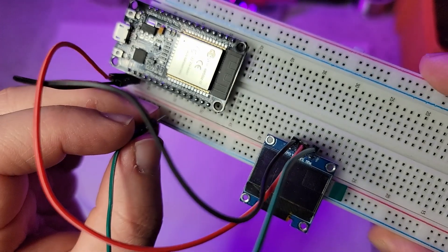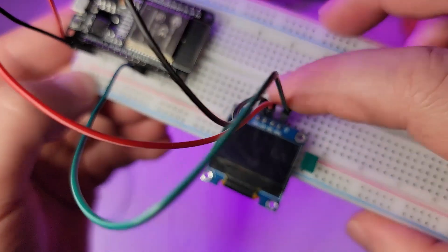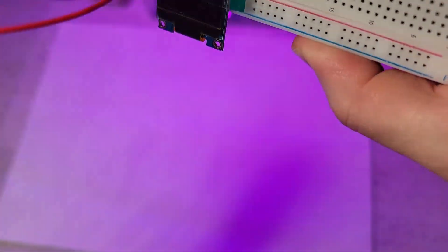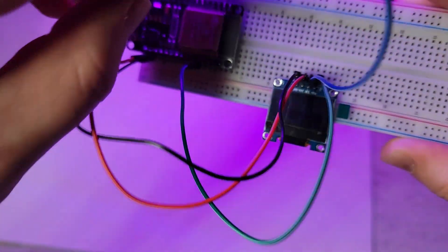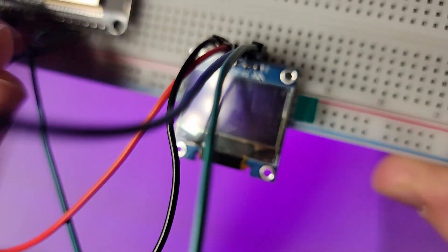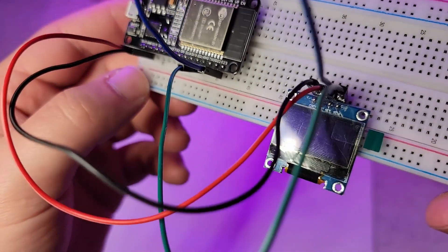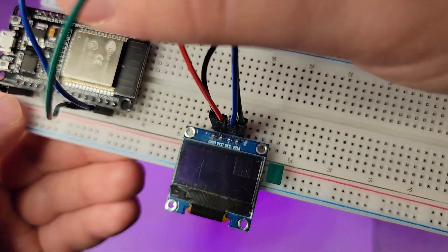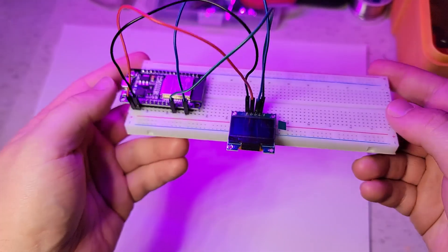SDA to 21. And then the SCL will be going to GPIO22, D22. So D22 is SCL and D21 is SDA — it's the clock and the data. And that's really it. We're going to hook this up to the micro USB and bring it to the IDE.